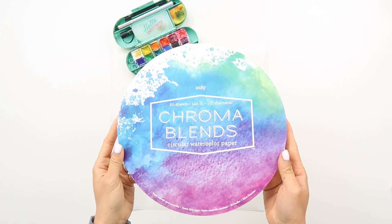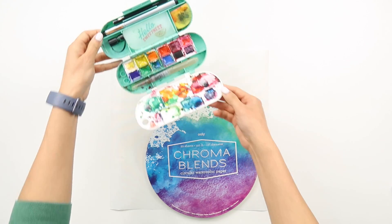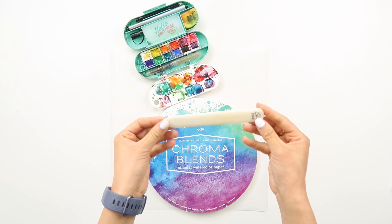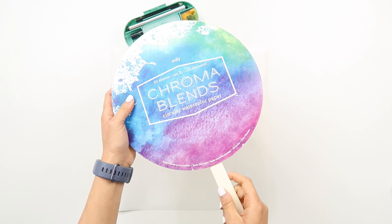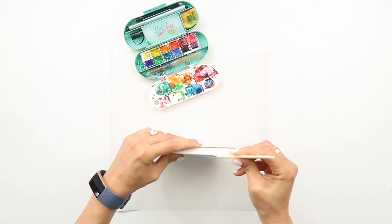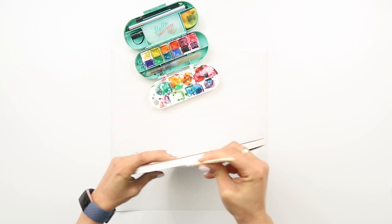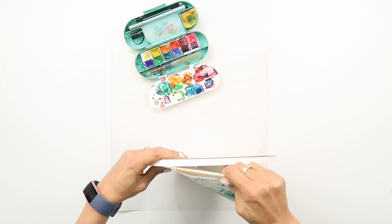Hi friends, I'm in the studio and I thought it'd be fun to show you some new items along with some old favorites to create a little project using watercolors and this Uli Chroma Blends circular watercolor pad. I found a bone folder nearby so I tried to use that to take off the cover, which did work, but I do recommend if you have a letter opener that would probably work better, or a plastic knife or even a butter knife would be ideal.